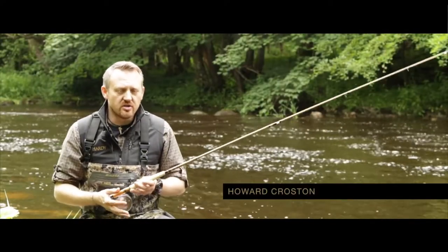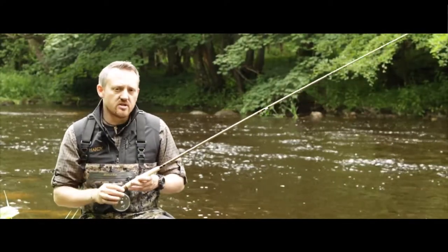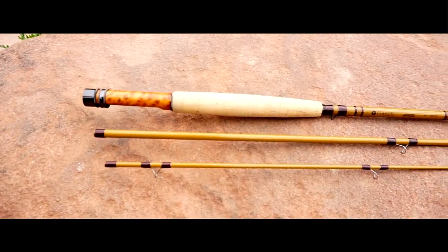Hi, I'm Hoad Crosston, the Herdy Product Manager, here to introduce the new addition into the Syntrix rod range, the Cirrus Syntrix glass series.